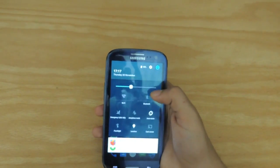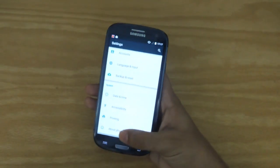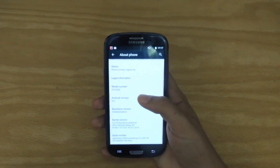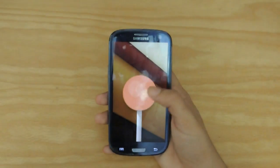Now, to confirm that this is indeed a genuine Android L copy, we are going to go into About Phone and show you that it is indeed Android 5.0 Lollipop.